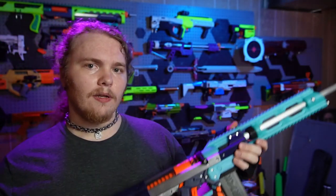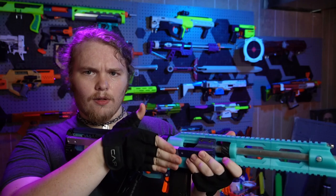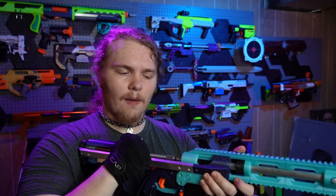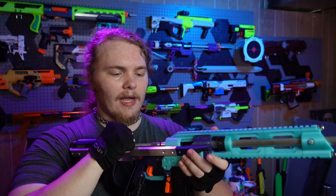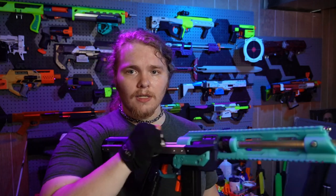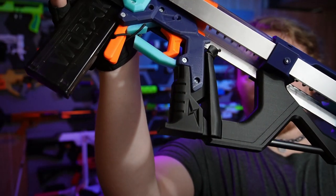I went with the straight bolt handle rather than the big angled one that's standard for these blasters. I think it gives a better look, makes it easier to store because it's closer to the side of the blaster, and is more comfortable. While priming, there are two little notches - you have to make sure you really prime this thing all the way back for it to catch, otherwise you'll end up double loading. Powering this blaster is a K25 spring, which gives nice level performance and isn't too heavy on the prime weight, though it is still a decently heavy prime.